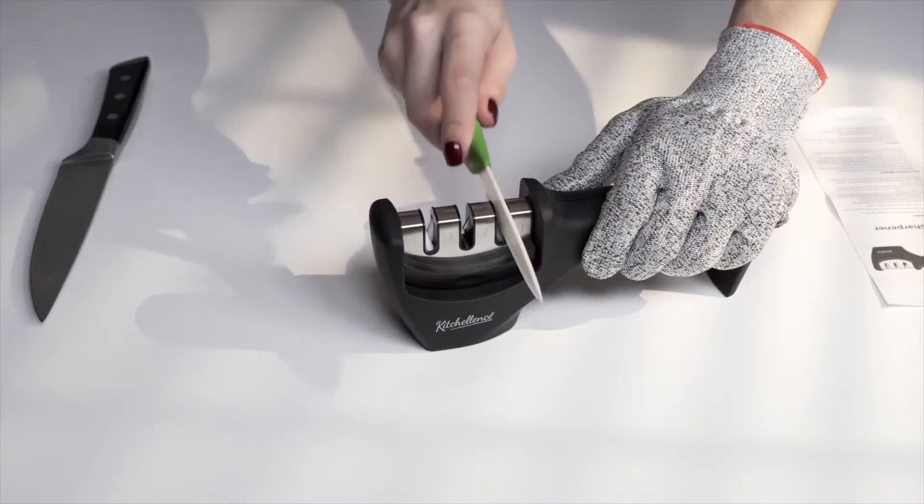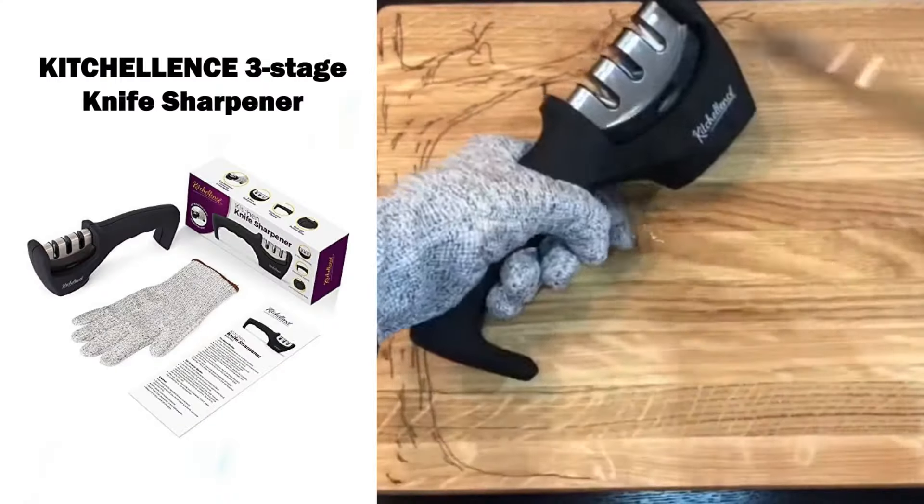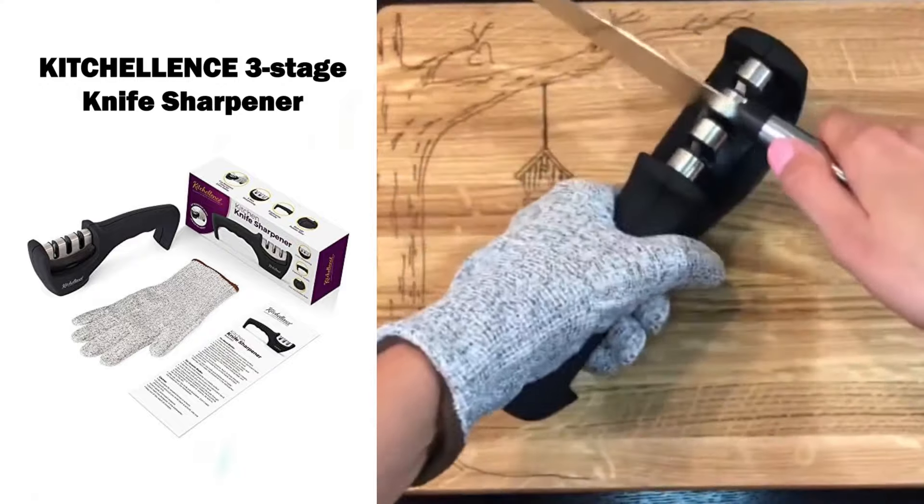Crafted from solid ABS plastic, it's durable, designed for a lifetime of use, and backed by an unconditional money-back guarantee.